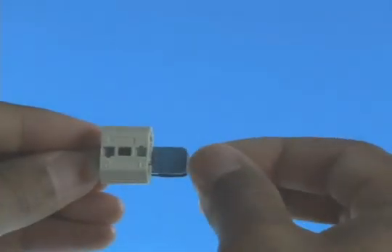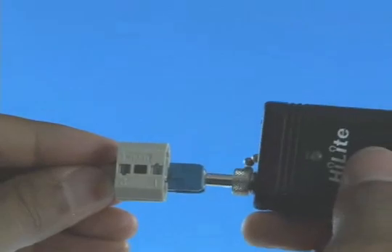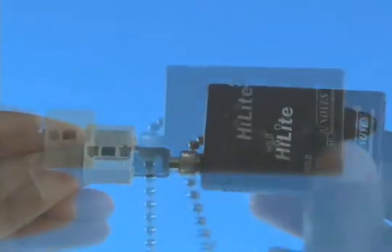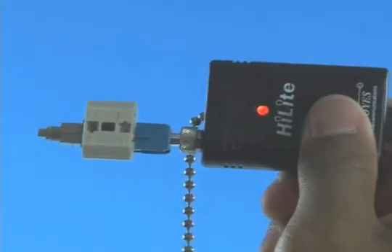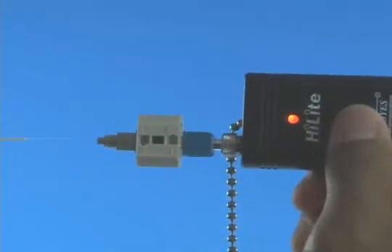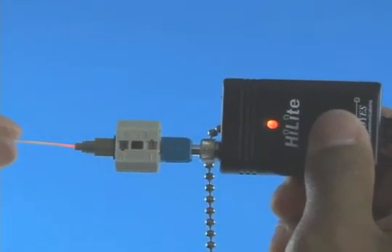Option B: Termination using a visual fault identifier. Remove the dust cap from the fast connector and insert the connector into the VFI. Turn on the VFI. There will be a red glow in position one of the wedge clip. Insert the cleaved fiber into the rear of the connector until the red glow dims.